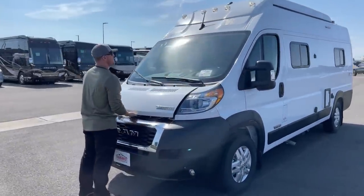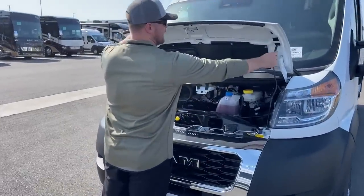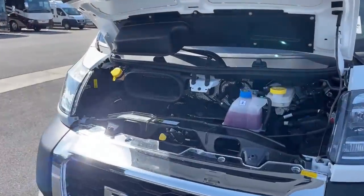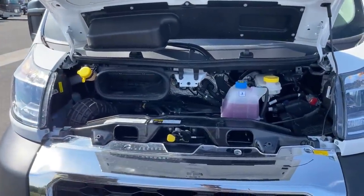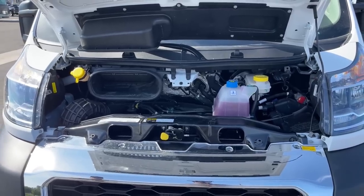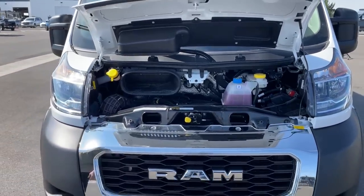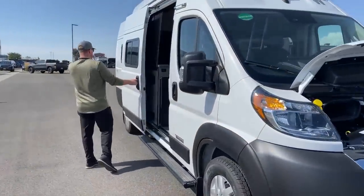Under the hood, we've got a 3.6-liter V6, and new for 2023 on the backside of that we have a 9-speed automatic transmission. So you're going to get a little bit better gas mileage in the 2023s than you did in the 2021s or 2022s. Now we can go inside and take a look around.